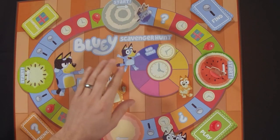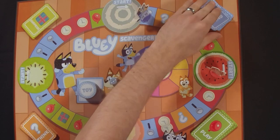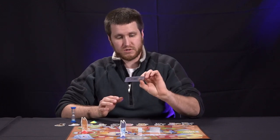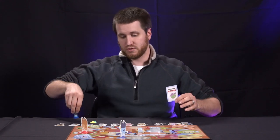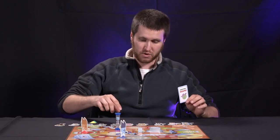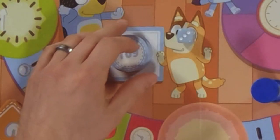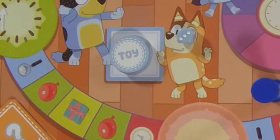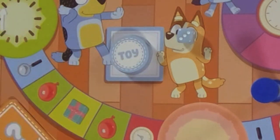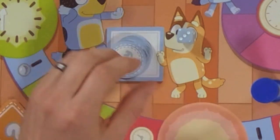Starting with the find space: if you land on it, you draw a find card and it'll have you go around your house and find something that matches what's on the card. For instance, we have here 'something round.' You'll start the timer and run around to find something in your house that's round and get back before the timer runs out. If you make it, you get to take one of the toy tokens and put it face up in front of you. If you don't make it back in time, you have to take one of your tokens and put it back on the toy pile.